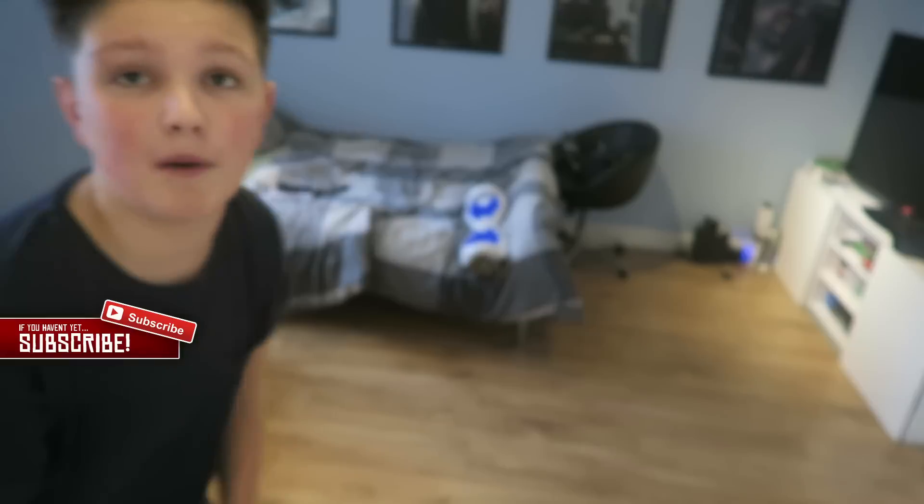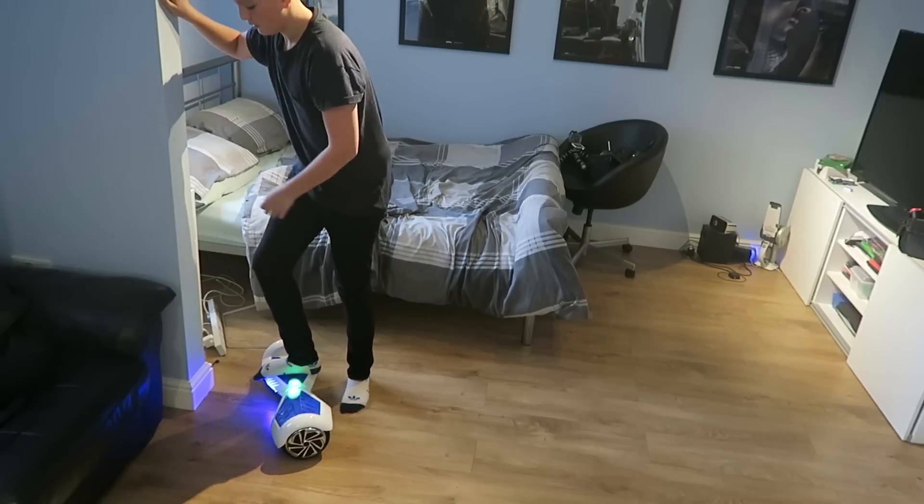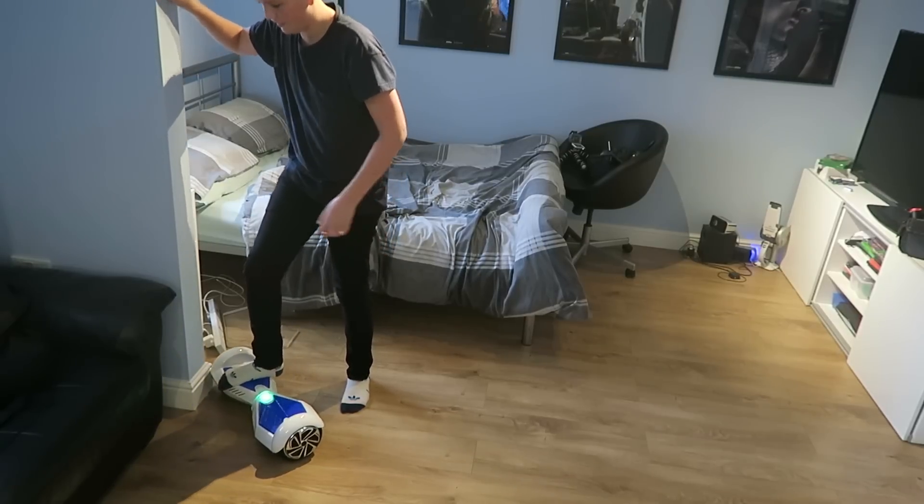Right, so now's the moment you've probably all been waiting for. We're gonna start this and then we're gonna try swagging. I've propped up my camera to create as much space as I could — my room isn't massive. So we're gonna turn this thing on and get swagging. I can't do it. How do you do it?